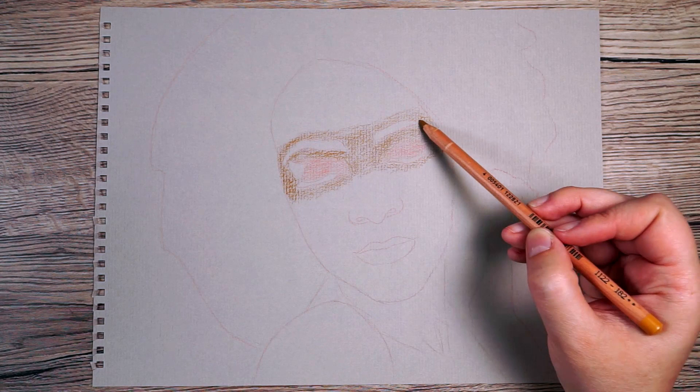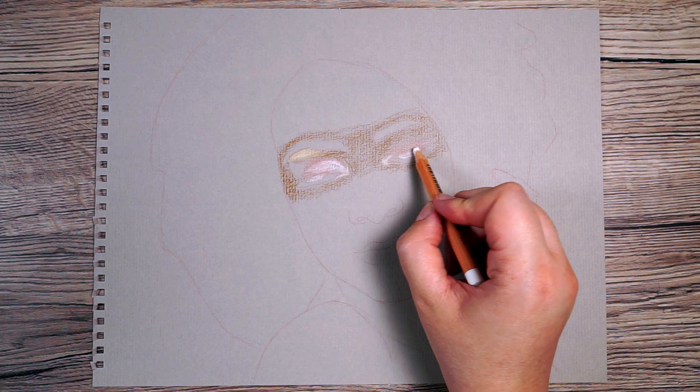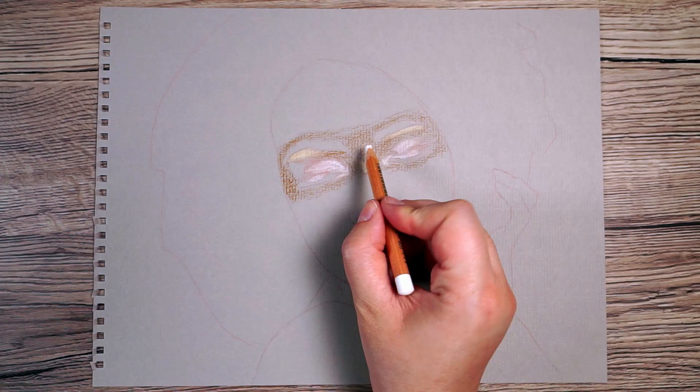Once I've done that I can start adding in the lightest areas. I'm using a white pencil and going over the top of the pastel on any area that is lighter than the mid-tone. When I put this over the top of the brown, for example, it doesn't look bright white — it looks like a lighter version of that brown.